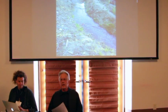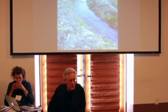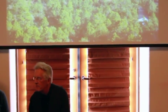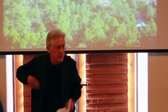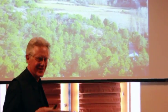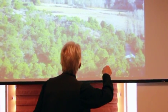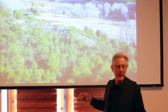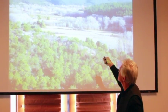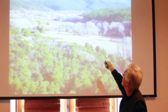I'll say a couple of words about how acequias work. It's a beautiful and simple technology that is very ancient. You start with the river. I'll use my own acequia as an example. The presa — the presita — the little dam on the river is somewhere up here behind this ridge.